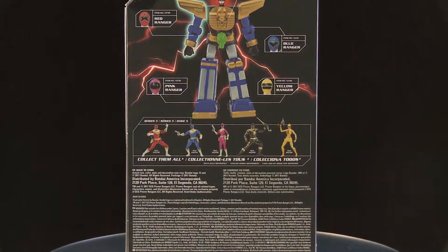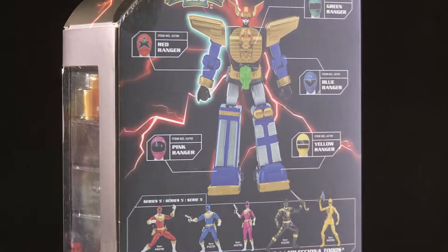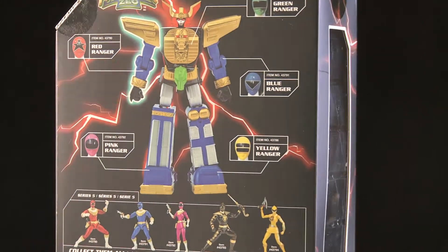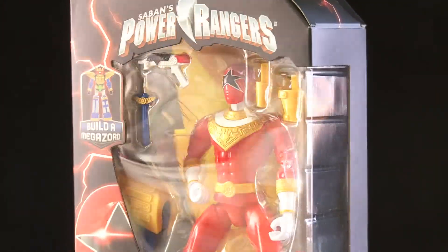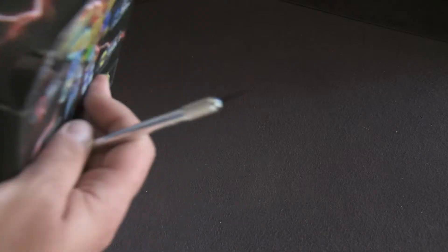I'm reviewing them for you guys, so let's check this thing out. As you can see, the packaging looks amazing. I was kind of perplexed about whether I wanted to unbox it or not, but I have to.